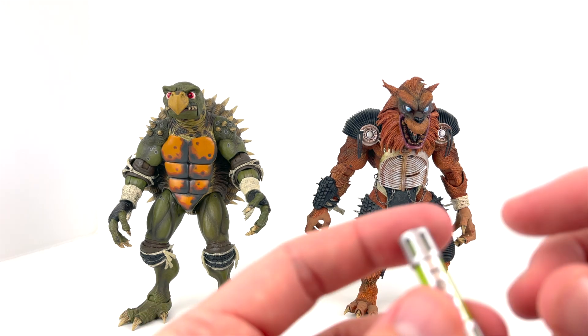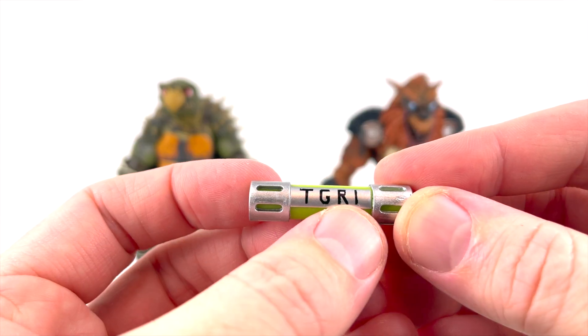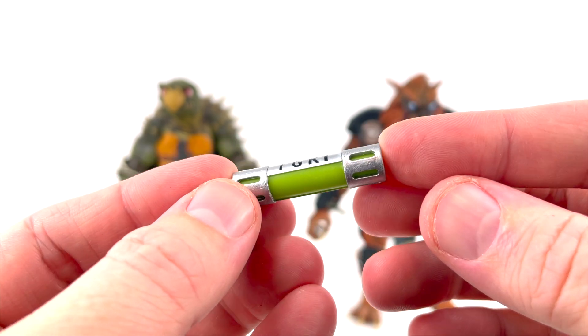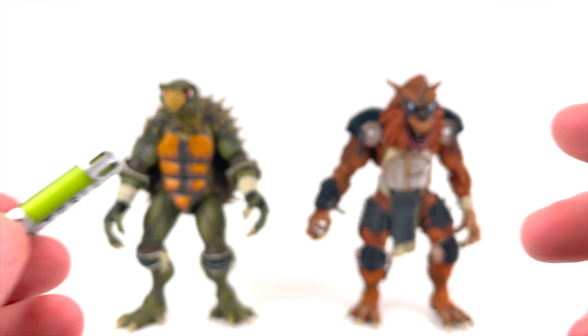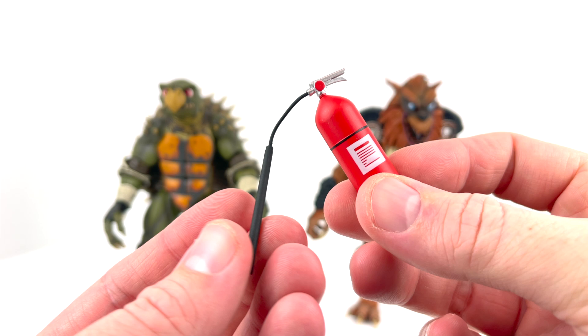We've got the TGRI mutagen canister here — looks good. Got 'TGRI' written on both sides, with a chrome silver and nice green. And then lastly for the accessories, we still have some hands to go, but we've got the fire extinguisher.